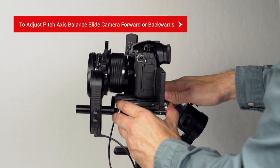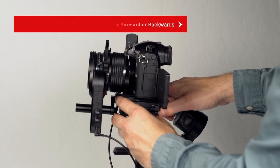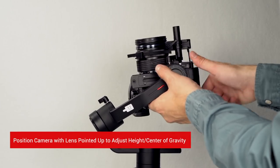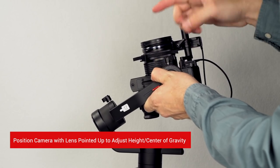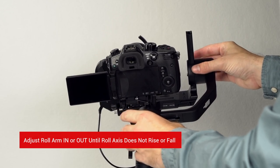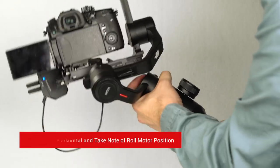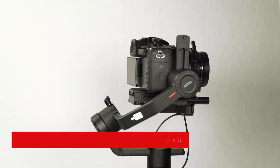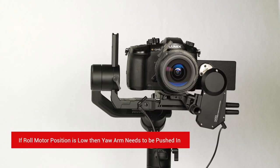To adjust the pitch axis balance, slide the camera forward and backwards. Now position the camera with the lens pointed up to adjust the height of the camera's center of gravity. Moving along the roll arm leads to the roll axis — adjust the roll arm in and out so the roll arm no longer rises or falls. The last adjustment is the yaw axis: hold the gimbal horizontal and take note of the roll motor's position. If high, pull the yaw arm out; if below, push the yaw arm in.